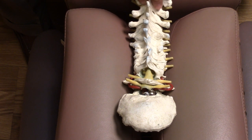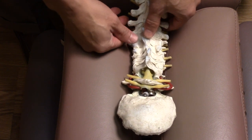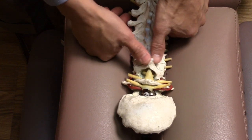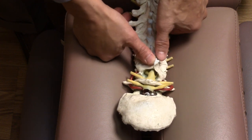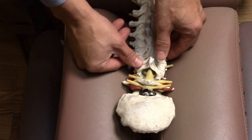The cervical vertebrae can be palpated for mechanical restrictions in several ways. One of them is to grab the spinous process and push it to the left or right, checking for proper motion on both sides. If you feel that it's not turning to one side versus the other, there's a good chance that it's restricted on the side that it can't turn to.